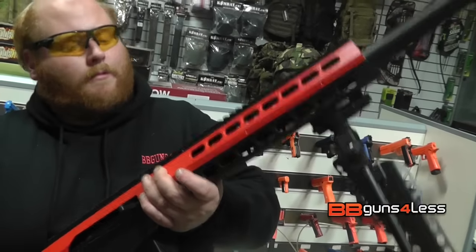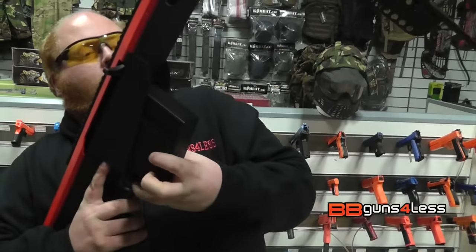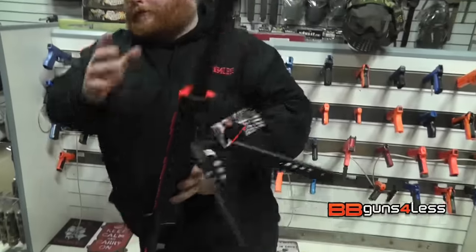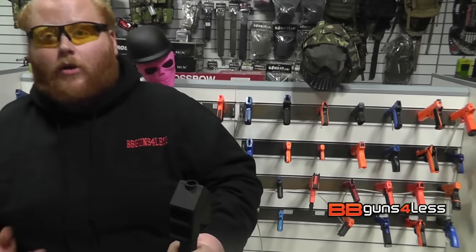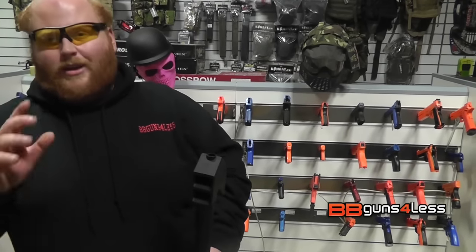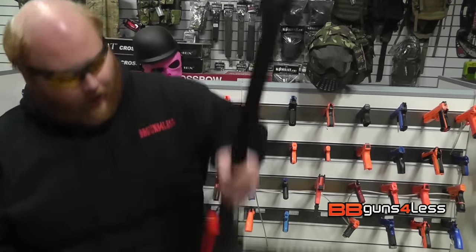So let's chrono this up and see what it can do. One thing I will say about this rifle — you have to make sure the barrel goes in the right way around, otherwise you'll hear the firing mechanism but no BBs will actually feed in. So just when you're putting it together, make sure you do that right.